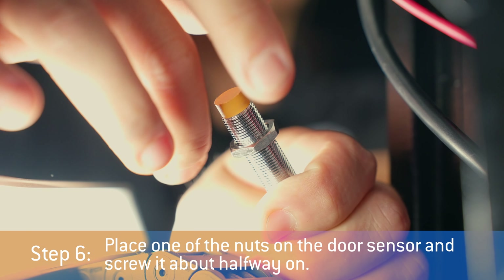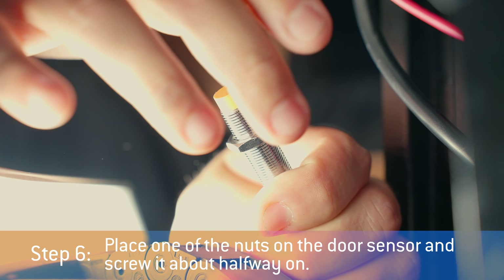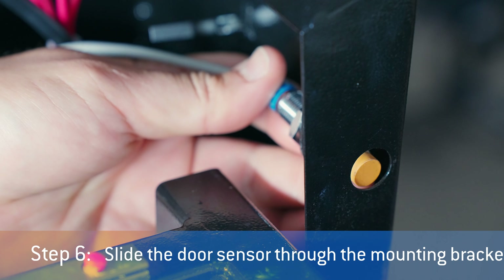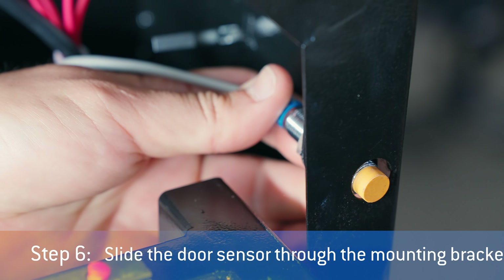Step 6: place one of the nuts on the door sensor and screw it about halfway on. Slide the door sensor through the mounting bracket and then screw on the other nut to mount it in place.